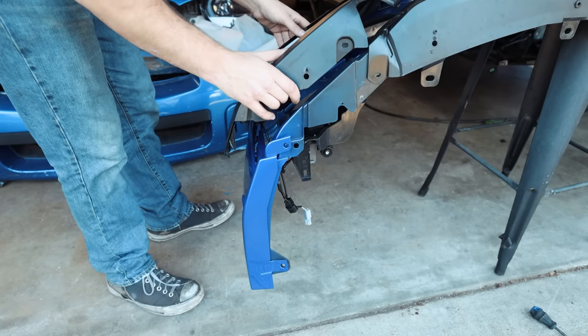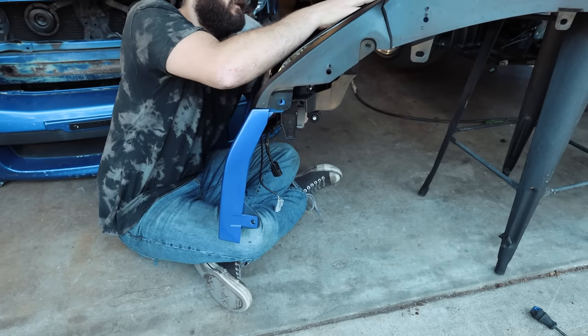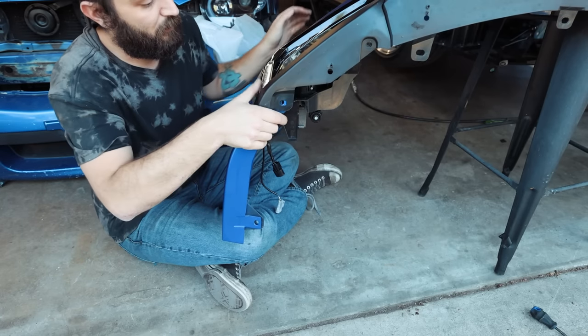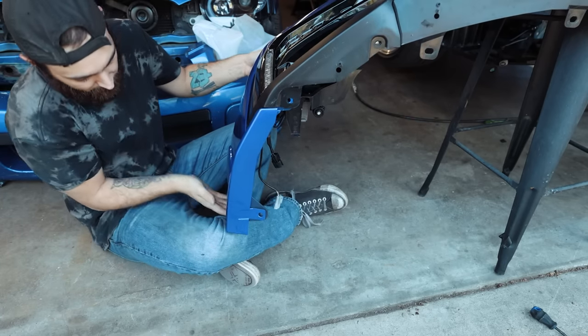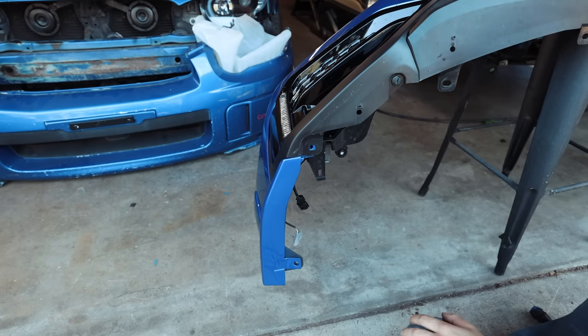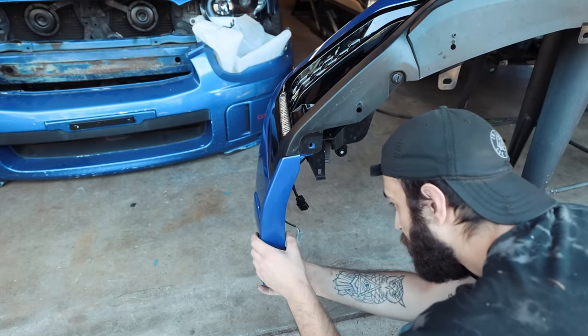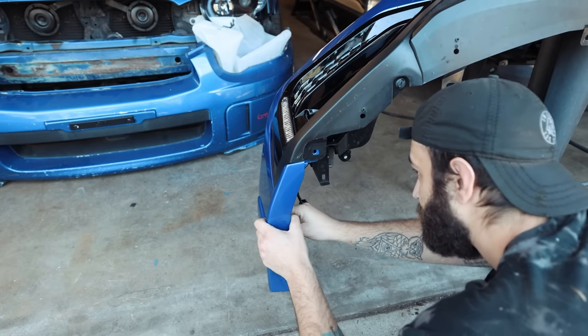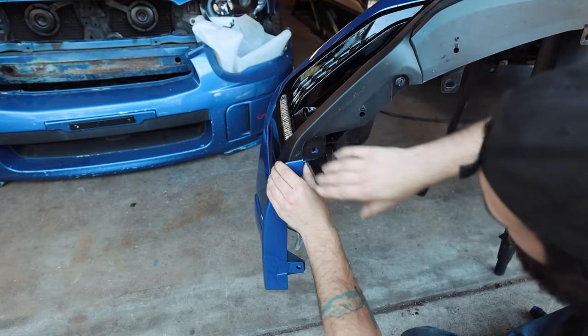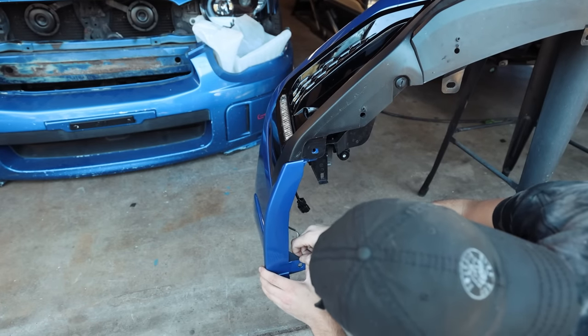Get it through there and get this guy back in his home. Now it's all going into their homes because there's also some clips we've got to put in here. That holds the flare and some of these other pieces in there. It's just so weird — you make a major change to your car, and I consider this a major change. All the holes line up perfectly also.